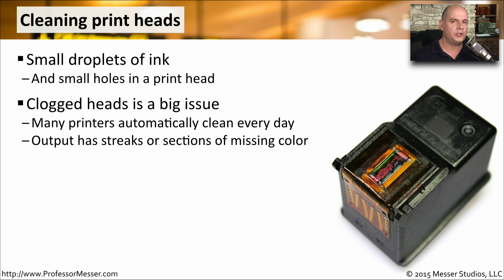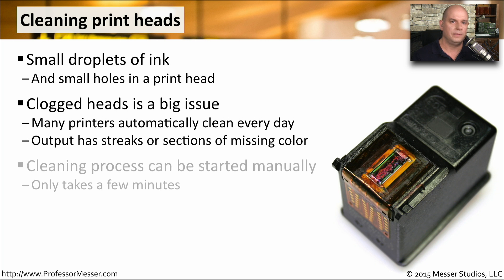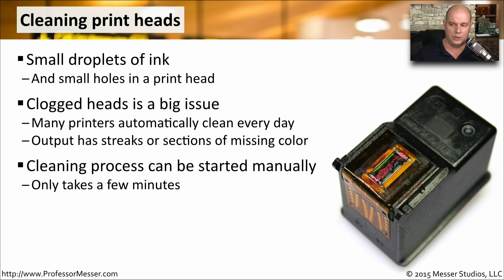If you start looking at your output and notice there are a number of streaks or there's missing colors, then you probably have a clogged printhead. Most printers will also allow you to manually clean the printheads. If you're doing a lot of printing or you want to be sure that the printheads don't clog, you can use that manual cleaning process in the printer controls.